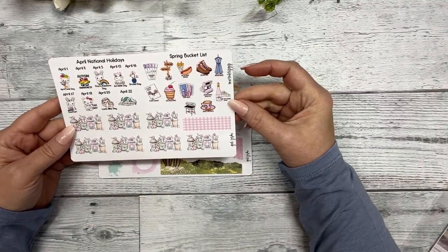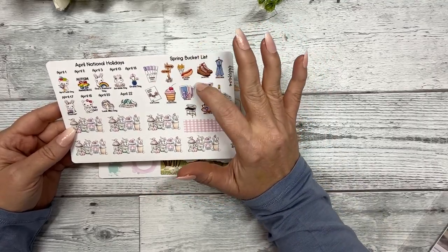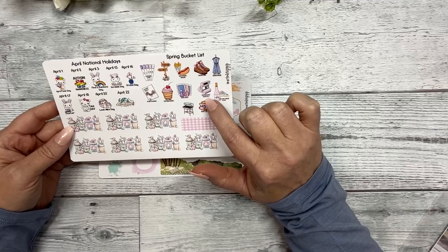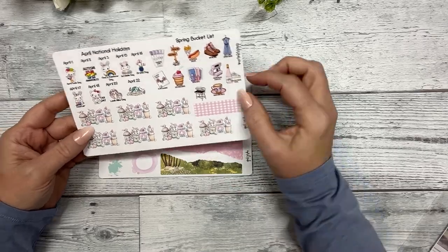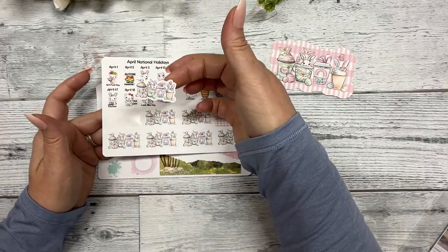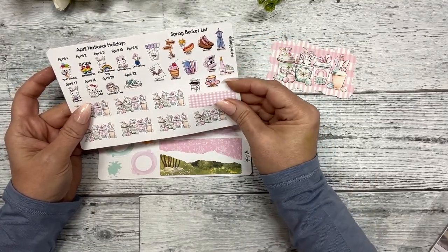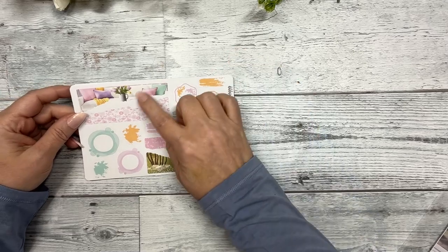There's also a spring bucket list with items like: lavender mani, visit a farm, eat at a food truck, nature hike, buy a spring dress, plant flowers, try a new ice cream shop, game night, photo your city, wine and cheese picnic, grill out, and host a tea party. Then there are little headers that match the die cuts — they fit the column of your stickers at one and a half inches.